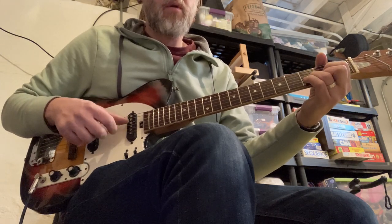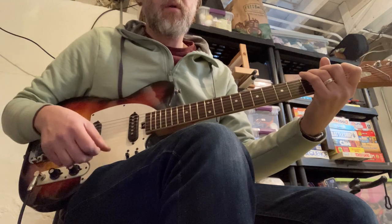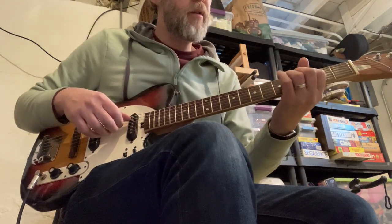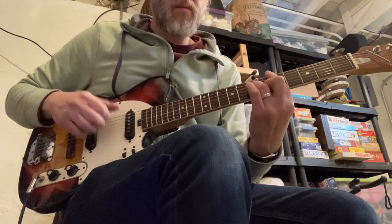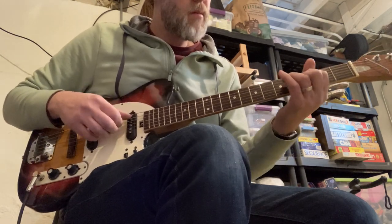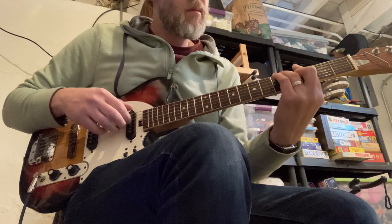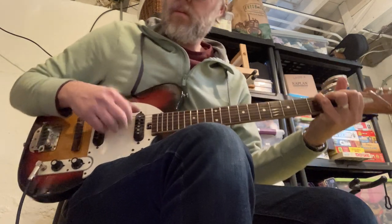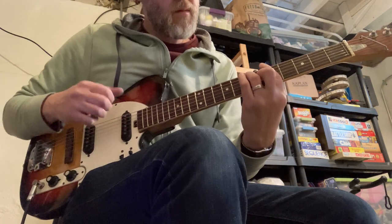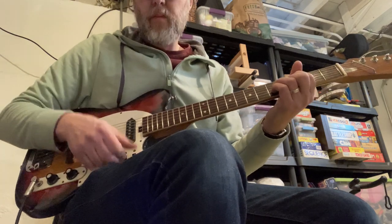A little bit of just neck playing here. A little bit of bridge pickup.